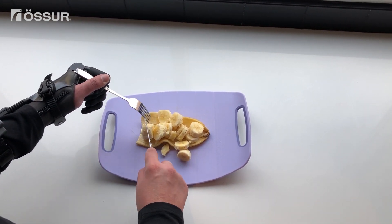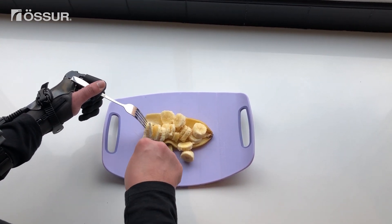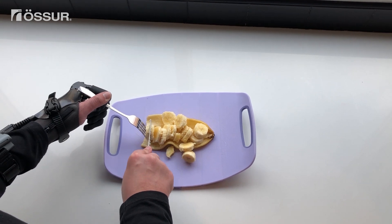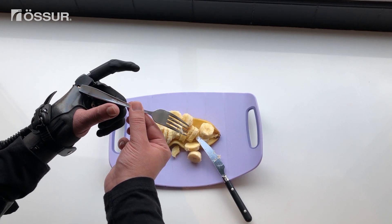Once finished cutting, send a signal to release the knife from your grasp. Note that this cutting method could also work for cutting hot dogs, cucumbers, sushi rolls, and more.